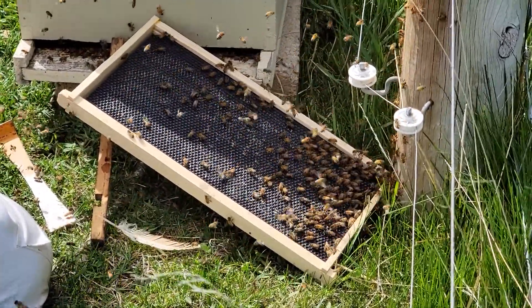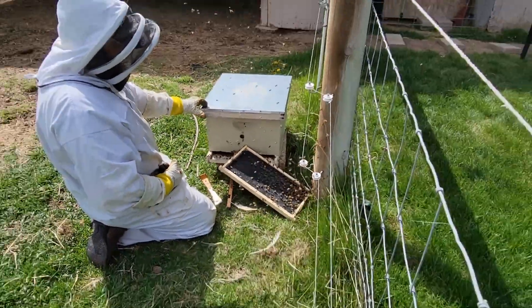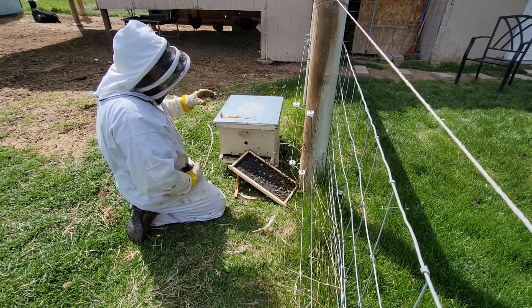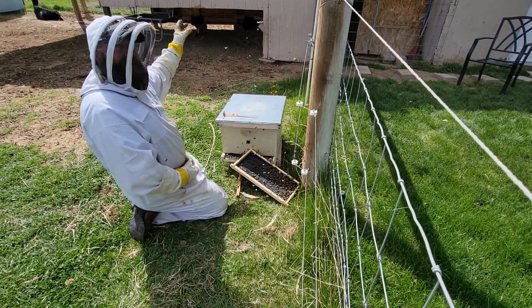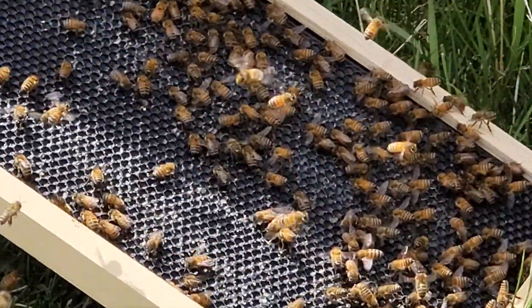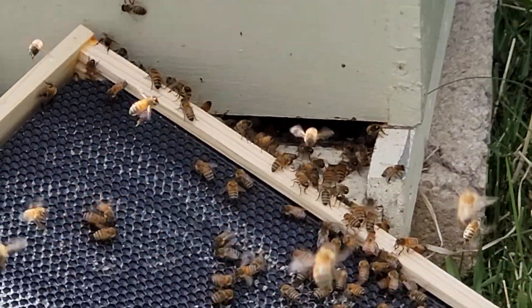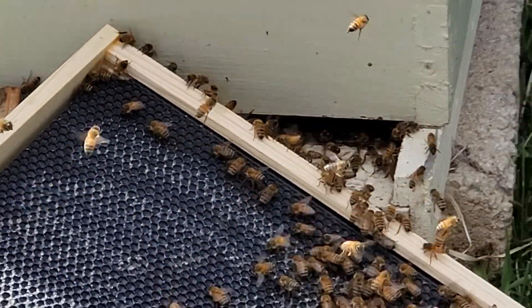We're going to go ahead and leave this here until tonight until it gets dark - hopefully the goats are smart enough to steer clear of this for a few hours. Then we're going to come out, take this hive box and move it over to the spot that we have ready for it. We're going to leave that queen in the cage for at least a couple days and then we're going to turn her loose in there, and hopefully by then they'll have settled in and she won't want to go anywhere.